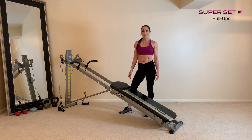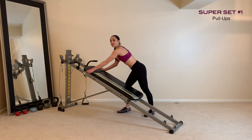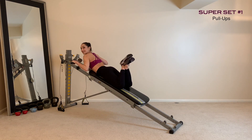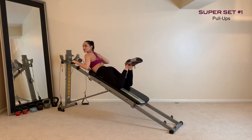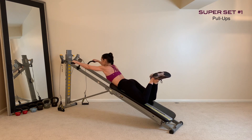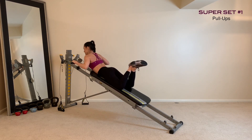Our first superset includes pull-ups followed by an incline push-up. For pull-ups, bring your glide board up the rails and come into a prone position, crossing your legs at the ankle. Slowly lower all the way down and then squeeze at the very top. Perform these slow and controlled so that you can really squeeze and activate the upper, middle and lower back muscles. Once you've performed your reps, hold at the very top and do tiny little pulses, really squeezing for a burnout set.